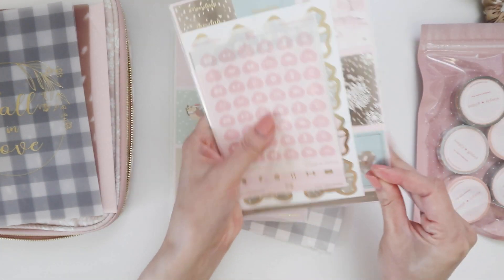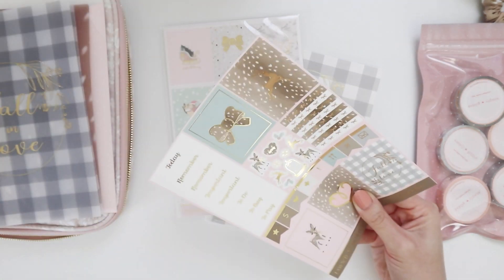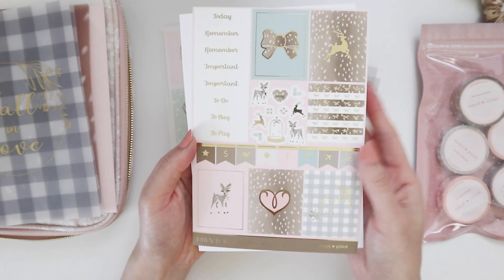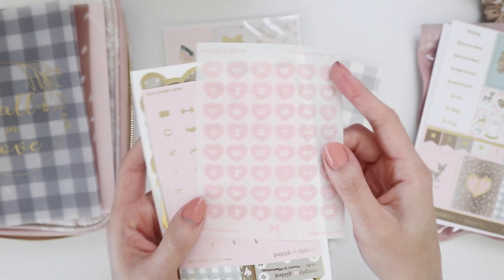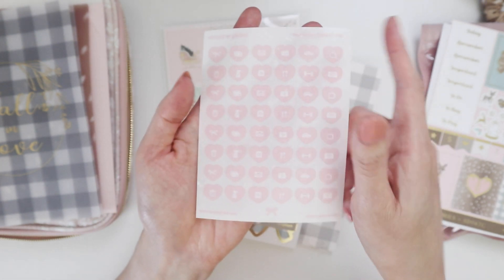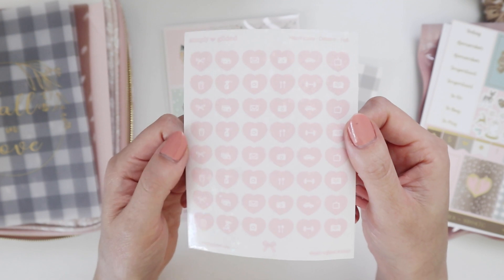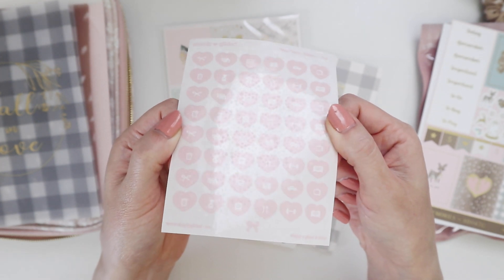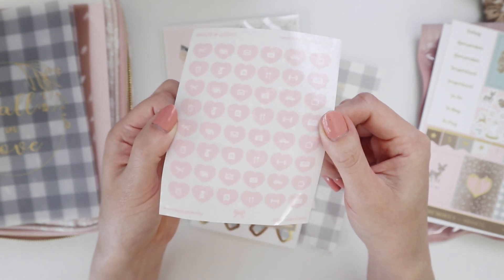Then we have the stickers. There are two types — you usually get this kit that comes with every Simply Gilded box: some headers, checkboxes, full boxes, more full boxes, and deco stickers. And then there are these little add-ons. These are little icons, but the paper they're on is covered in snowflakes — pink, white, with beautiful little snowflakes in the sticker paper. It's really subtle but such a nice touch — almost like iridescent snowflakes.